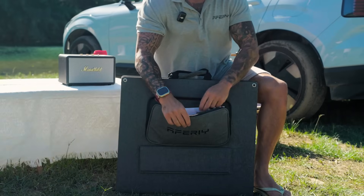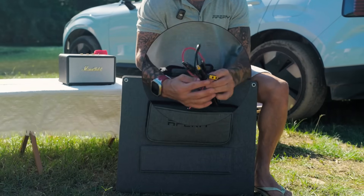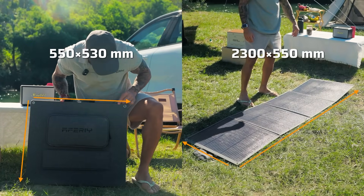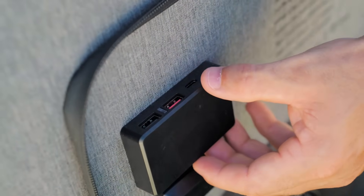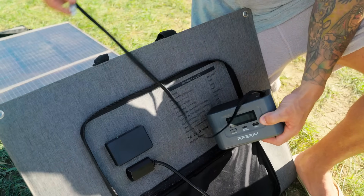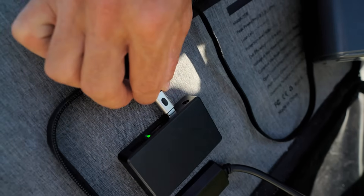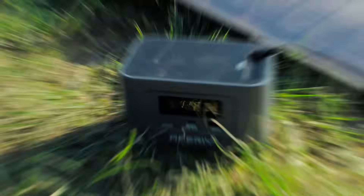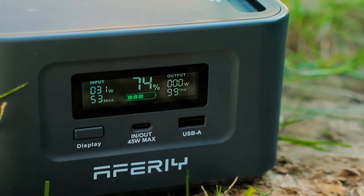First up, the AFRI 200-watt solar panel. It comes with panel cables and a manual. Folded it's compact; unfolded it's long. This device has a conversion efficiency of over 23% with a maximum DC output of 100 watts at 9.9 volts. It supports PD 3.0 fast charging for USB outputs and can deliver up to 18 watts.